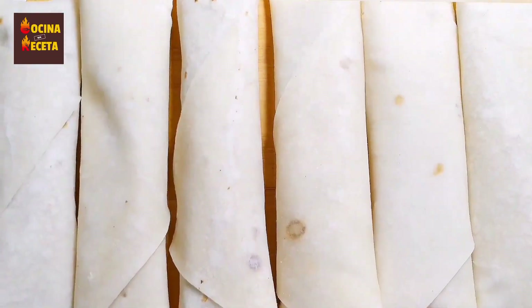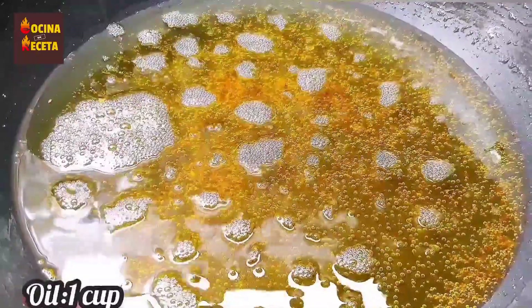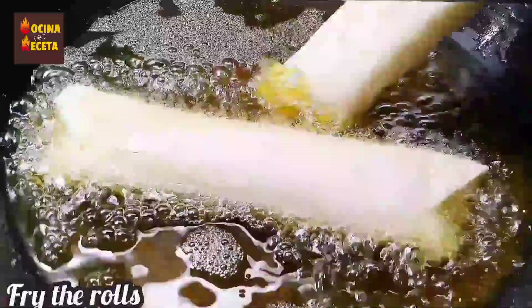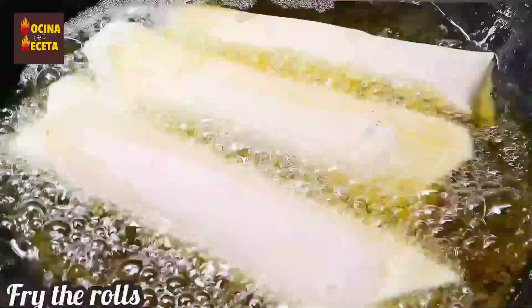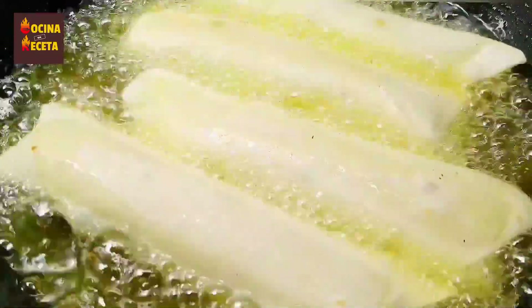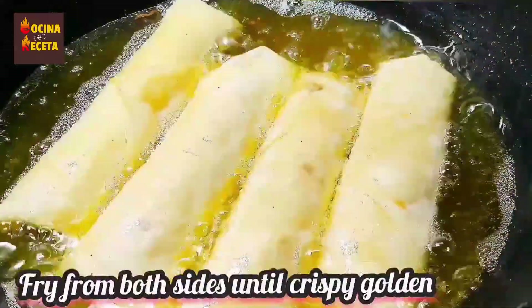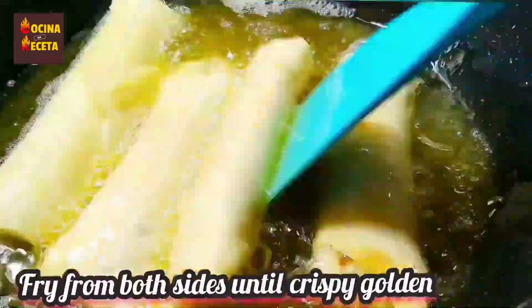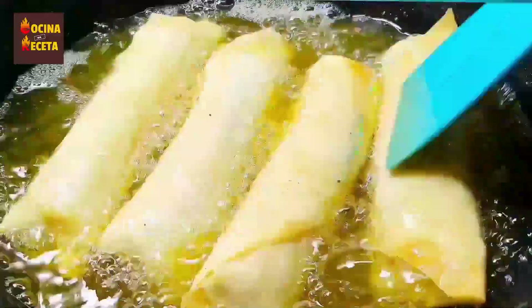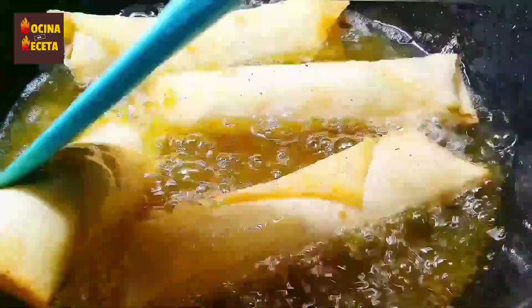You can also freeze the rolls and fry them later — that would be preferable too. I've taken one cup of oil and preheated it. Now I'm placing my rolls into it. Remember to take precautions while working in the kitchen — working with hot oil is quite dangerous and you can burn yourself. Using a spatula, I'm turning each side so that every side turns out golden and crispy.